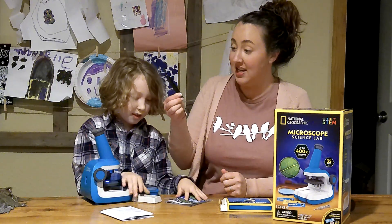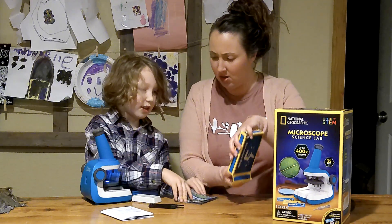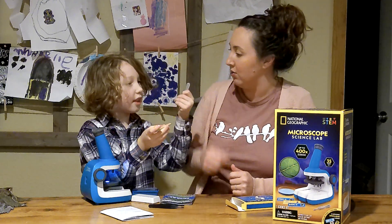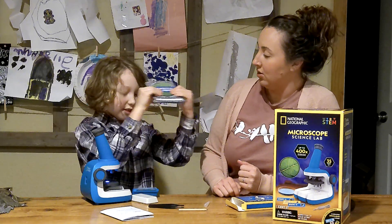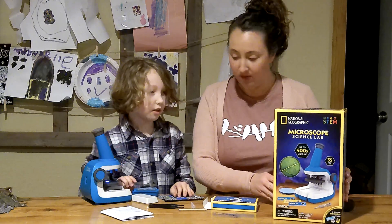So you have this handy tweezers for samples, and it also came with this tool, where if you wanted to do your yogurt like you were talking about, that would be good. And this pencil to write in your journal, where you can write your observations.